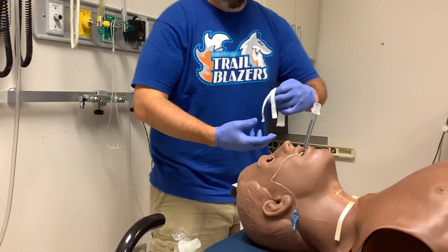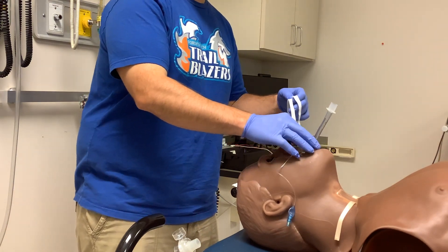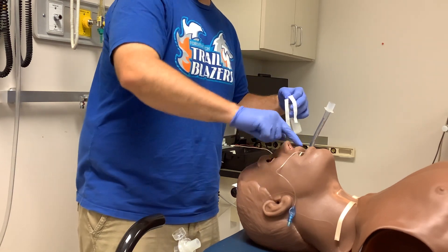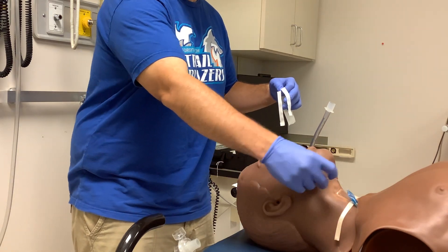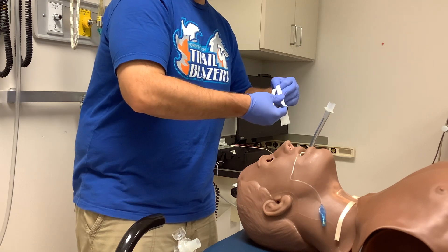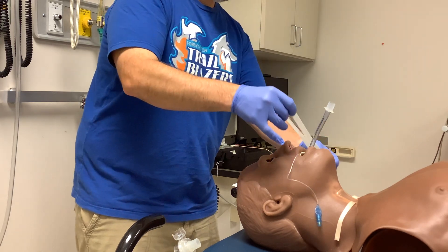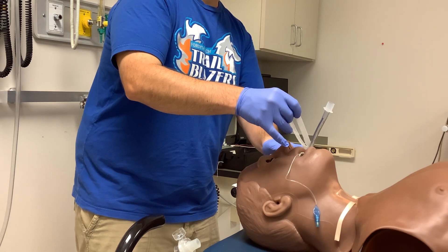Take your first one and decide if you're going to go to the right, center, or to the left. I'll put this on the left-hand side. They do have mastisol — it's a little tincture that you can put on to make the skin stickier, but because this is a fairly expensive mannequin, I'm not going to put anything like that on this particular mannequin.